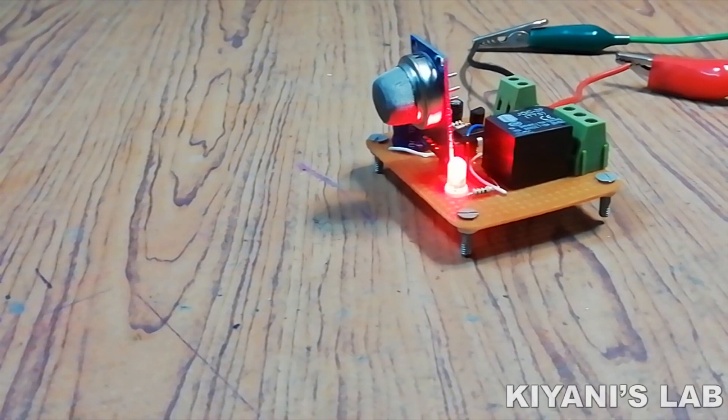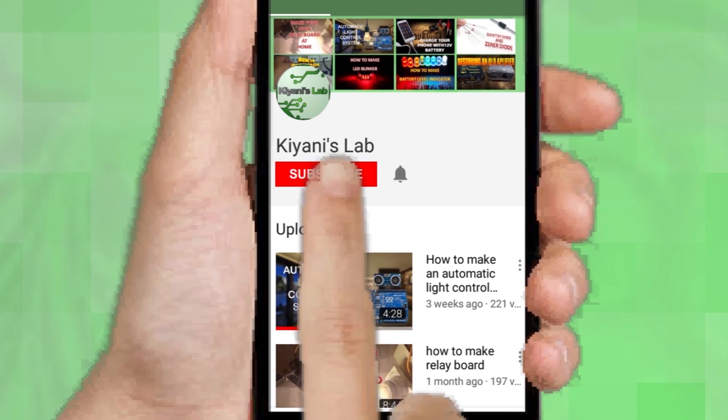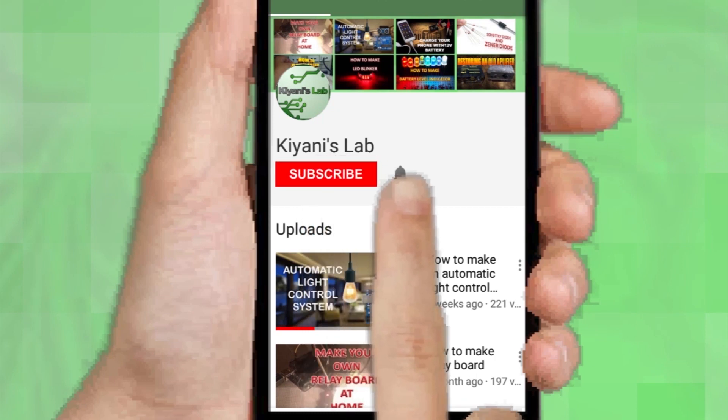Hi friends, in today's video I'm gonna make a smoke detector alarm. So without further ado, let's start this video. If you are not subscribed to my channel then do subscribe and don't forget to press the bell icon so you can get notified about my new videos.